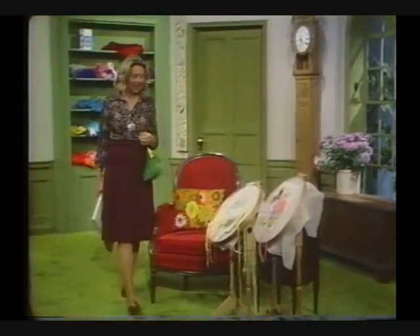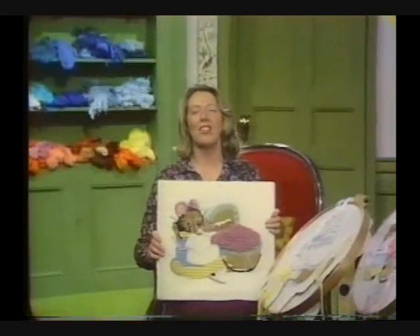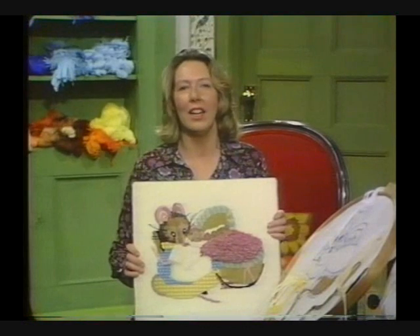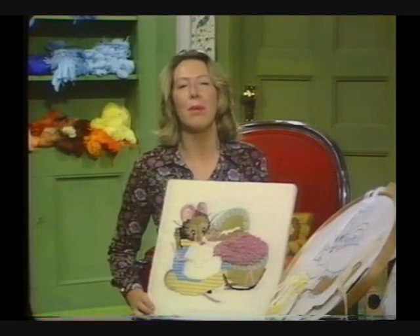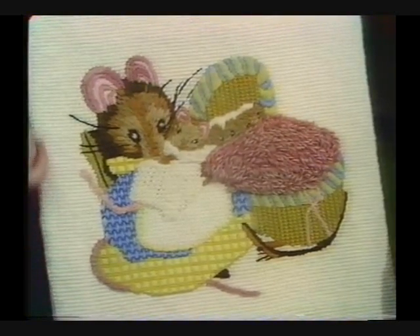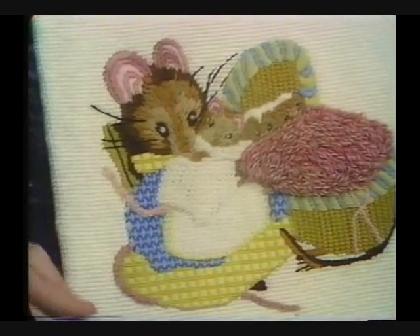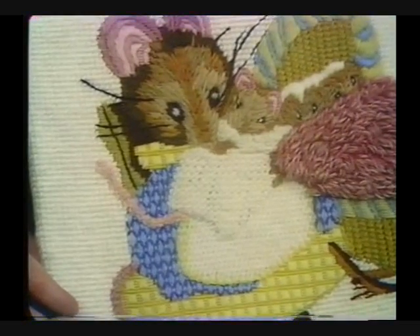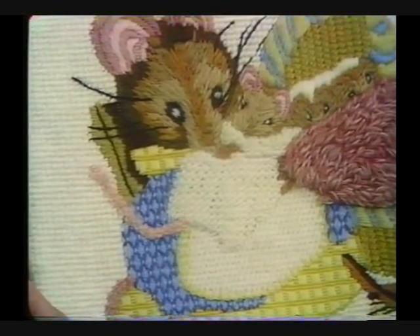Crewel Point — that marvelous combination of stitches on canvas, both Crewel and Needle Point combined, which makes a most lovely velvety tapestried effect. The smooth background worked in tent stitch and then the raised texture of the Crewel stitches superimposed on it really give it such a nice rich effect, and it's such fun to do.